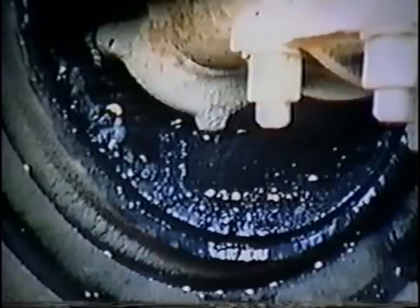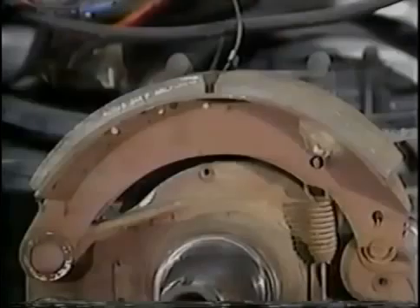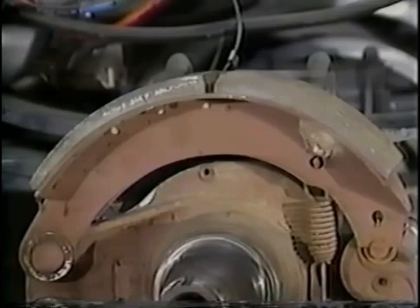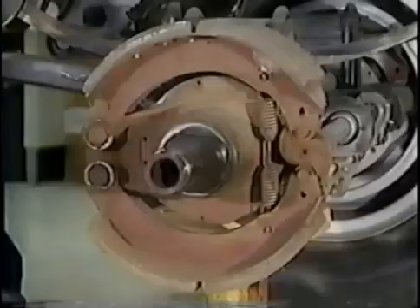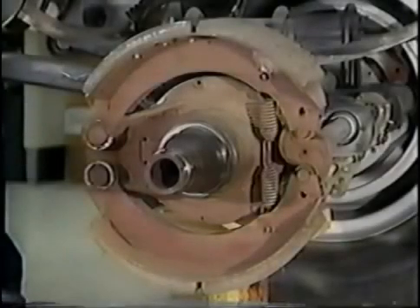Adequate friction at the drum will in turn stop the wheels and the vehicle. Brake linings should not be excessively thin, cracked, or contaminated with grease or oil. The brake lining is connected to a metal surface called a shoe; the lining and shoe are usually fastened together by rivets. There are two brake shoes at each drum. The brake shoes and linings are held in place by the spider casting, called the spider for short. The spider is mounted to each end of the axle housing and should not be loose or cracked.